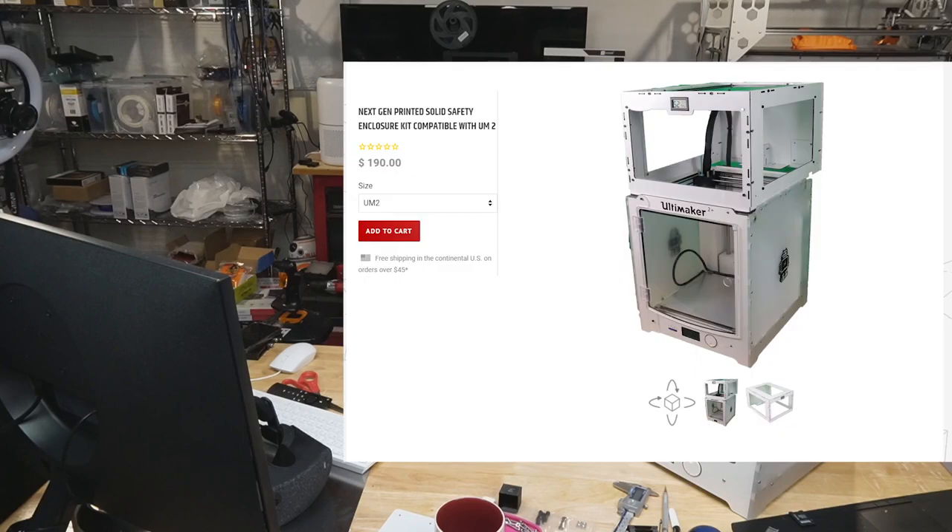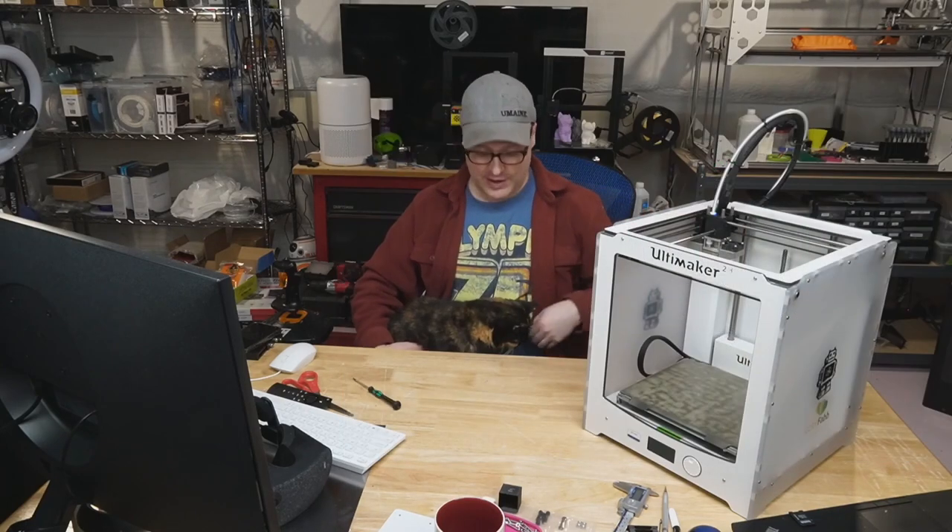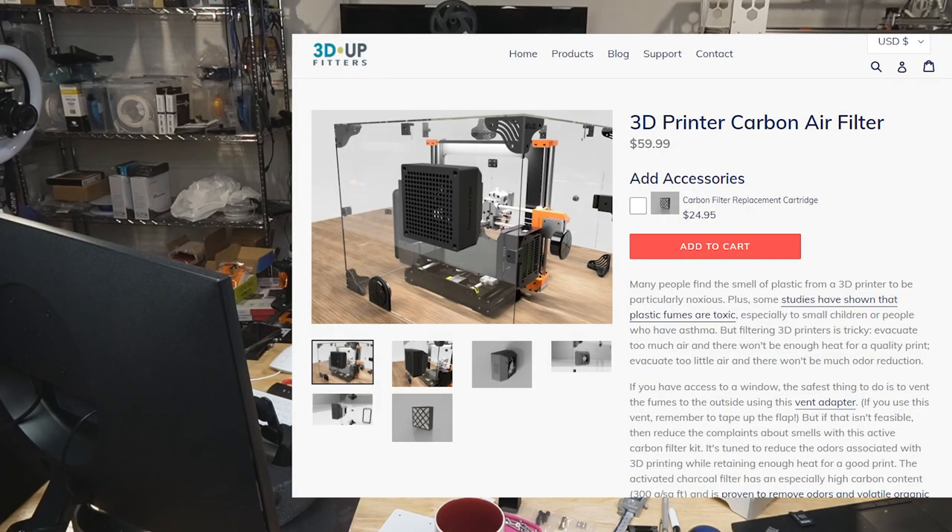The other part of the upgrade is we're going to give it an enclosure. Printed Solid makes an enclosure for this — it goes across the top and there's going to be a door on the front. And on the back of that enclosure is going to be an air filtration — a carbon air filter. So that's what we're going to do in this video. Let's go.